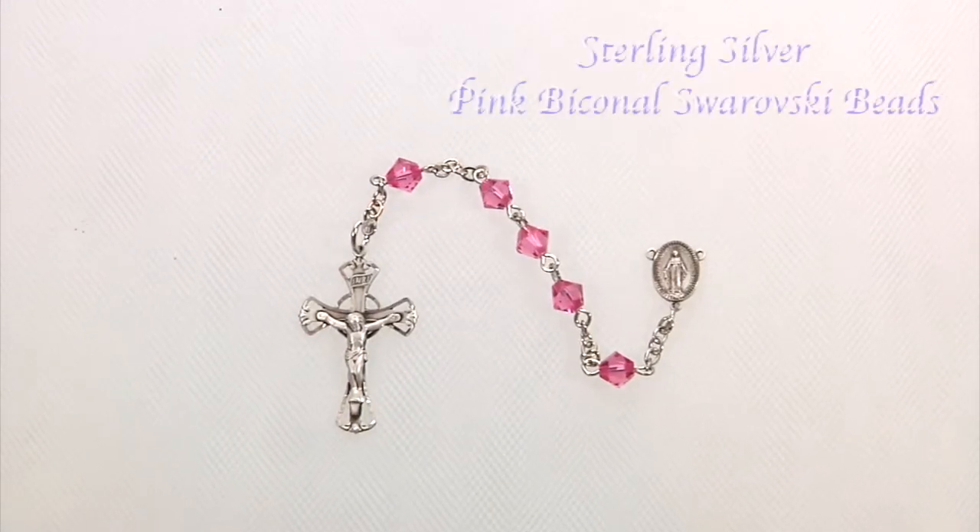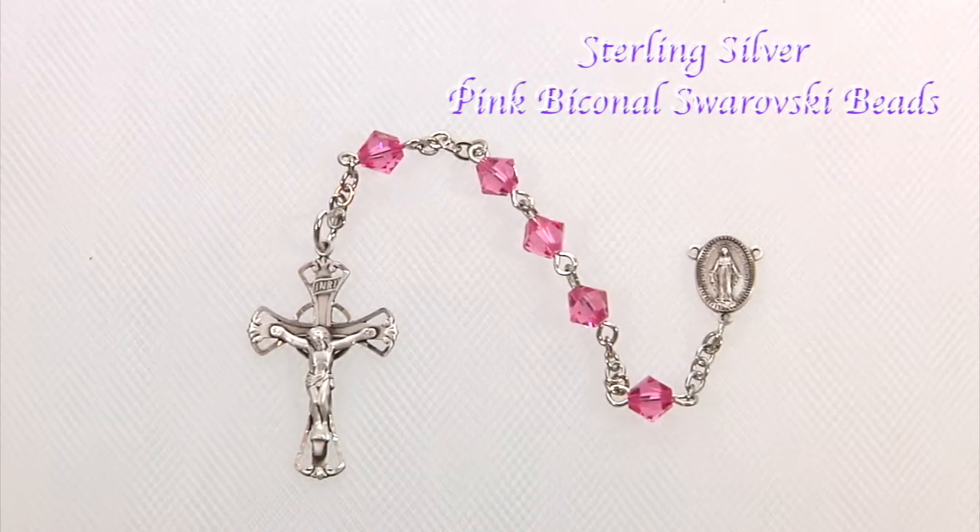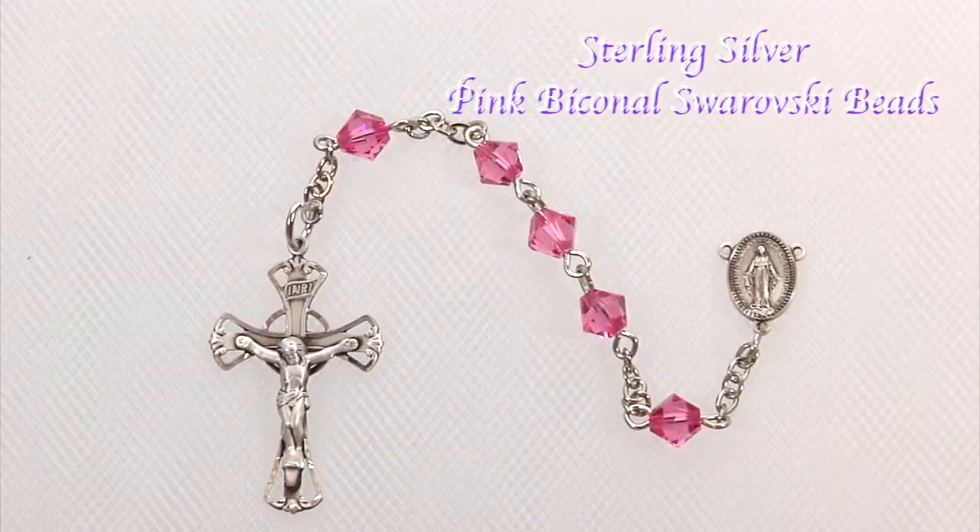Here's the perfect kit for our new young lady. It features a sterling silver crucifix and matching oval miraculous center. They are joined together with pink biconal Swarovski beads.